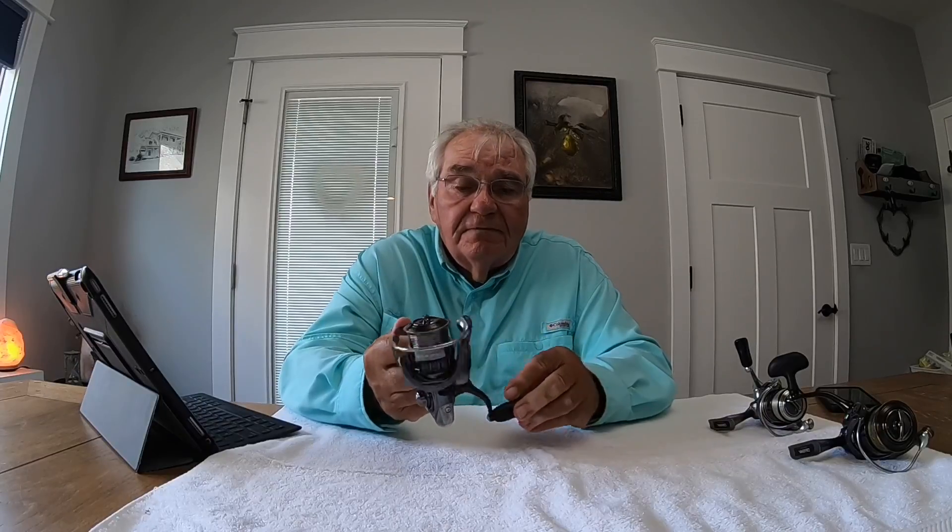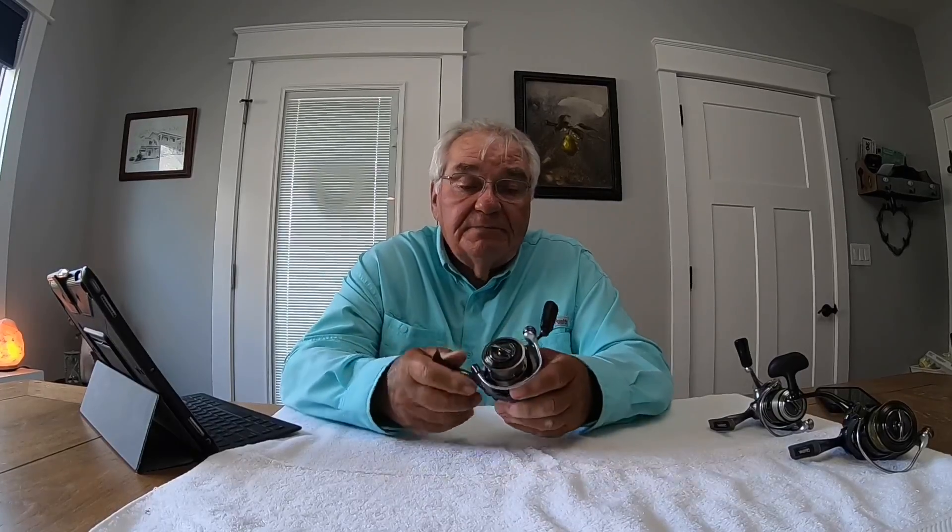This reel weighs 6.458 ounces. The line retrieve on this reel is 29.7 inches for one turn of the handle. This is a 5.6 to 1 gear ratio — their high speed model, the H model. The other regular, non-high-speed model has a gear ratio of 4.8 to 1 and takes in 25.4 inches per handle turn.